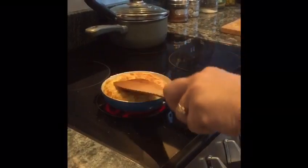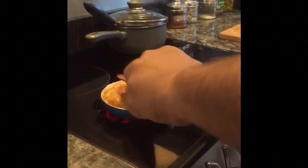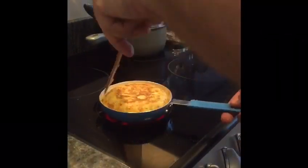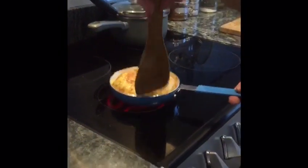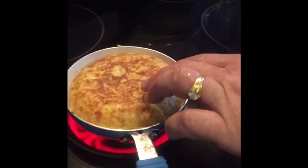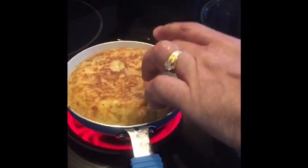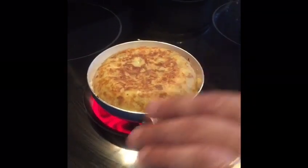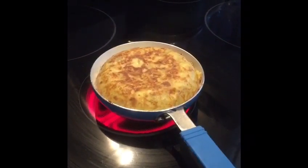Pat it down just to shape it and let it do its own thing. To test if it's done on the other side, we do the firmness test — you press around the middle and even if it's going firm you'll know that it's done. We're talking about maybe four minutes either side for one this size.